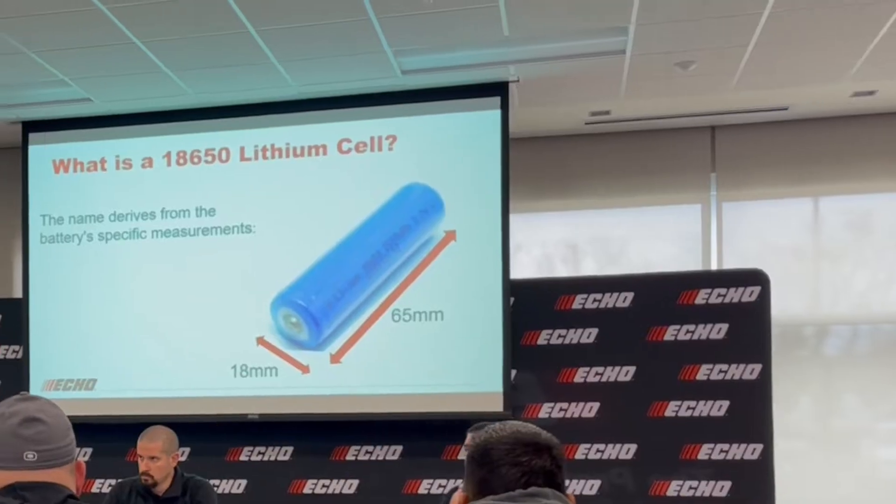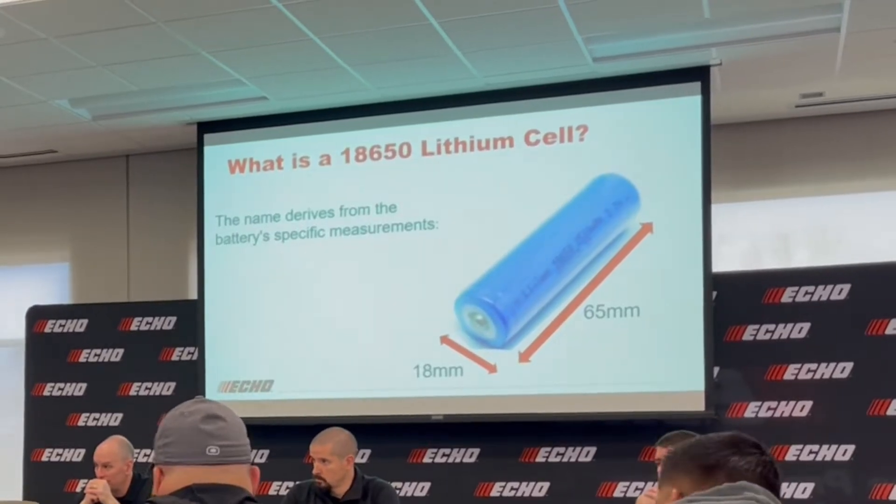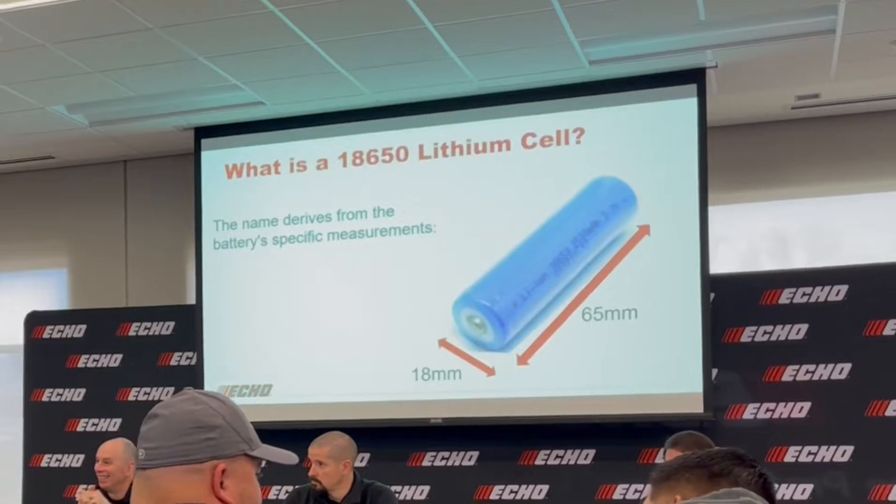It all starts with this cell here. This is an 18650 lithium-ion cell, and this cell is what makes up the battery packs used in today's hand tools, electric cars, and now lawn equipment. Smaller battery packs used to power your drill only have five of these cells, whereas others used to power your lawn equipment — say like this one right here — use a total of 14 cells.